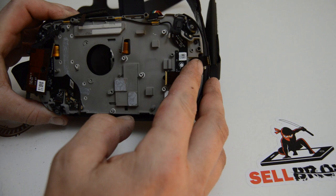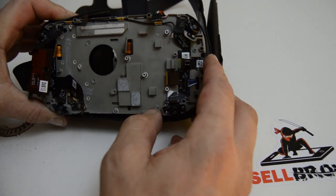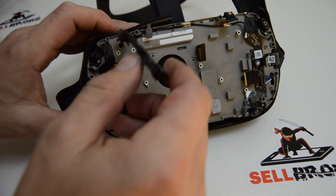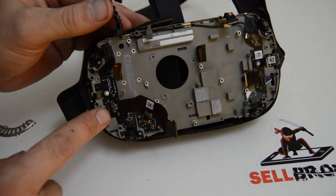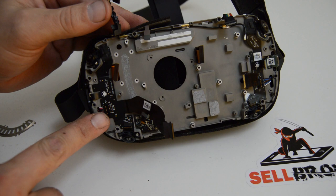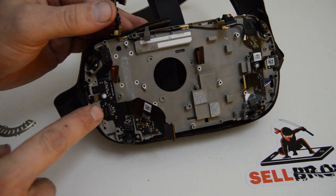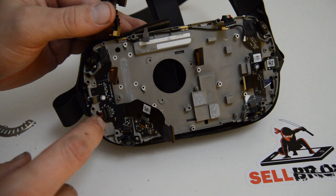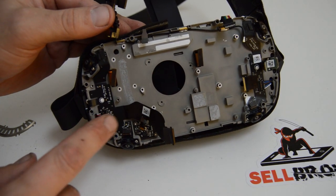It looks like we have a couple more cameras to remove and the little jumper ribbon for the cameras. The USB-C charger port looks like it's just a couple of T5 screws, and same for the other side - it looks like it's all T5. This type of connector can be kind of tricky - these are supposed to pop kind of up and out with the wire pushed into a hole, so I need to pull up the wire from this side. I want to loosen this ribbon first so I can twist it around and that'll help me get that connector out without breaking it.